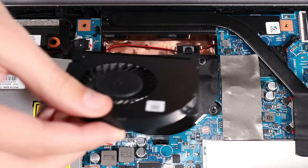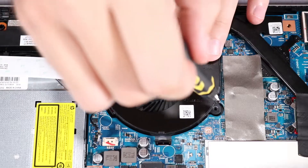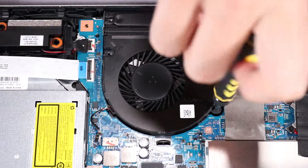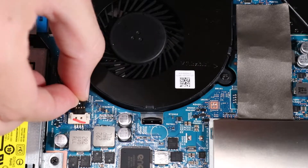Replacement. Place the rear edge of the fan under the heat sink and tilt the rest of the fan down over its screw holes. Replace the two P1 Phillips-head screws that secure the fan to the top cover. Reconnect the fan cable to its connector on the system board.